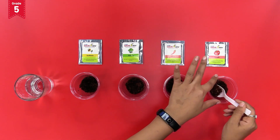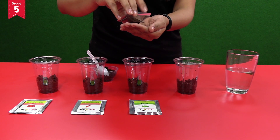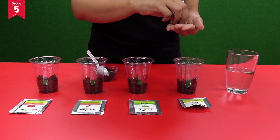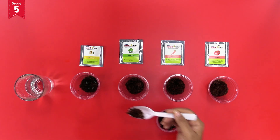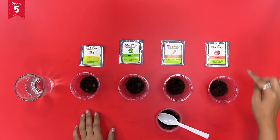From the packet of sunflower seeds, take out four seeds and sprinkle them into the disposable glass like this, and cover the seeds carefully with the cocopeat. Now repeat the same with spinach, chili, and tomato seeds.